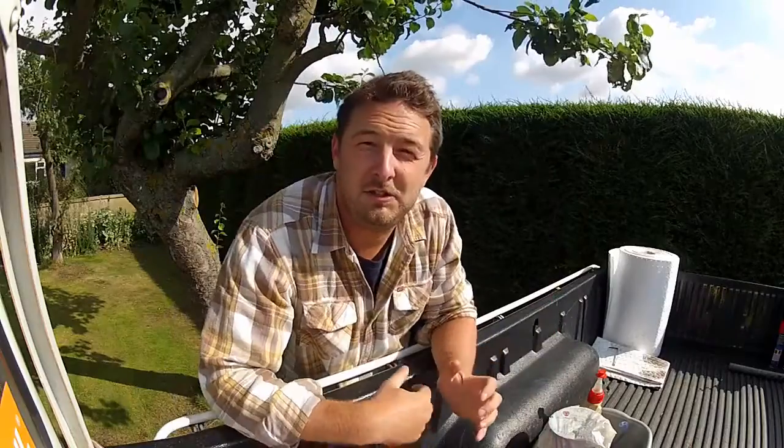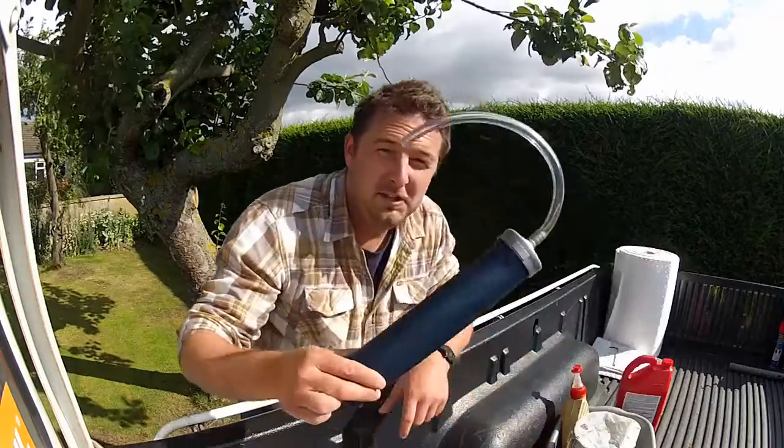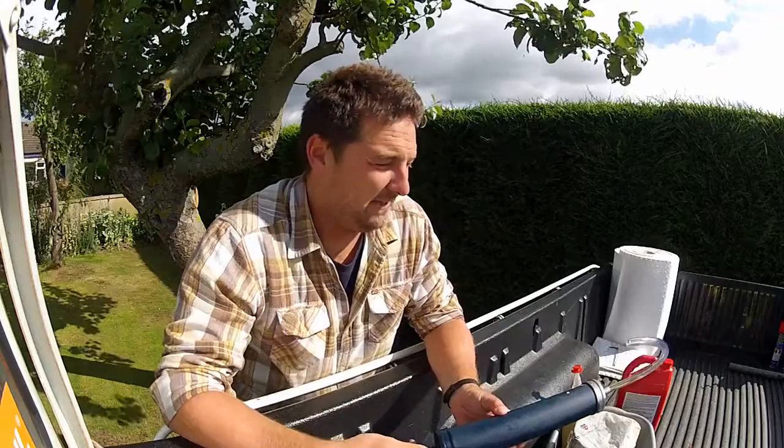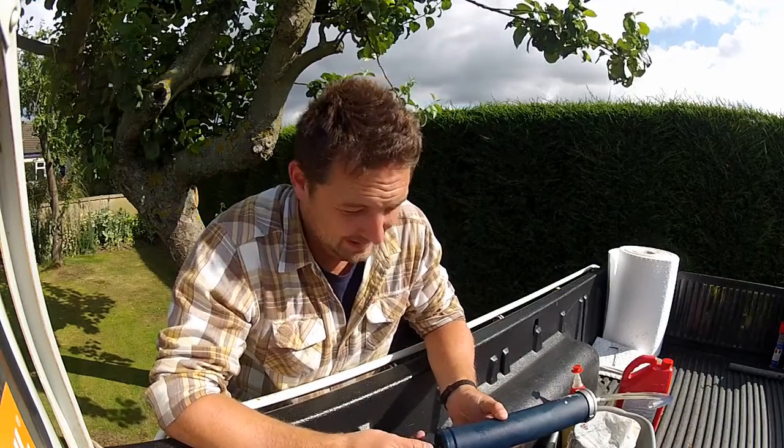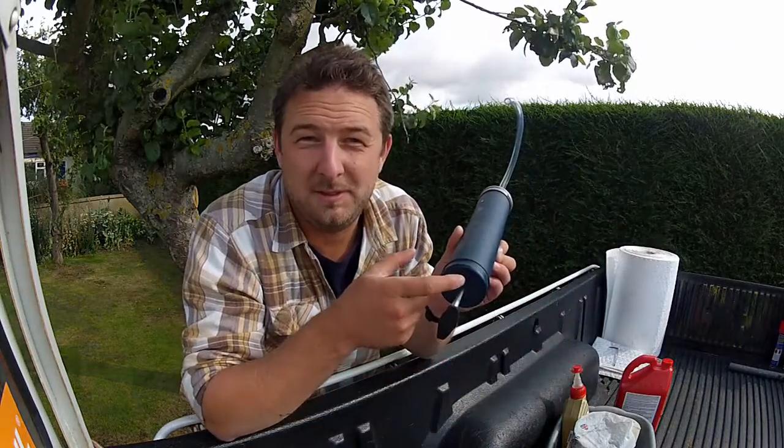Now you've got most of the oil drained, grab your new oil. If you checked your workshop manual you should know what spec to use and roughly how much. This truck needs a GL4 75W90 gear oil and it needs roughly 3 litres. If you're still not sure how much to use, measure how much came out — that's as good a guide as any. One of the trickier parts can be getting oil back into the gearbox. If you're in a pinch you can use a syringe, but honestly it's really difficult to suck the oil up and oil leaks past the seal, causing a constant dribble — covering you in gear oil, which in case you didn't know smells like cat wee. Avoid that if you can.